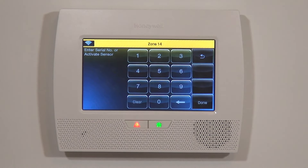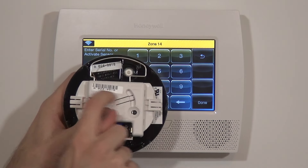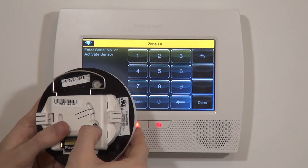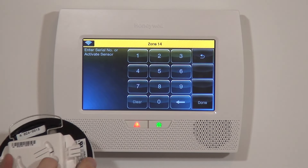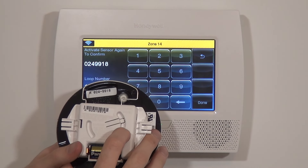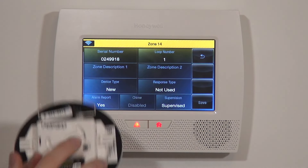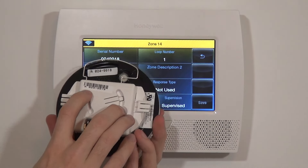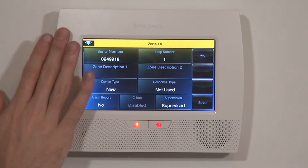We click into Serial Number first. There are two ways to key this in: we can hit the test button three times, or we can key in the serial number from the sticker. We hit the test button once, twice, three times. Activating the smoke and heat detectors with the test button can be a little temperamental — it's supposed to be three presses, but it did the job. You can verify that 0249918 is the serial number for this device. It is loop number one, which is the proper loop as referenced in the install guide, and we're ready to finish programming.